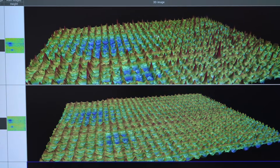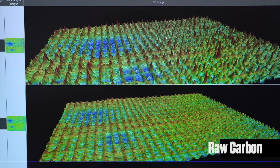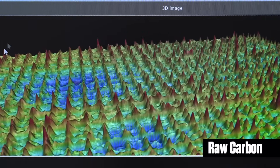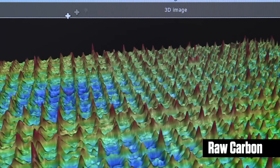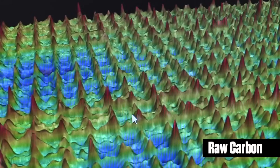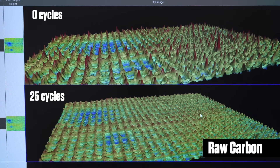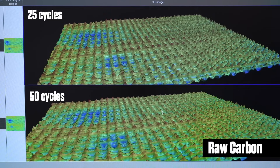What we're looking at here is the abrasion wear of a generic raw carbon paddle in its new state. After we cut the sample, we put it on the profilometer and got this imaging. You can see these red pointed peaks here — this is going to be its max surface roughness peaks. And we can see just after 25 cycles on the Tabor abrasion machine, there's a drastic reduction in surface roughness. And after 50 cycles, we're getting negligible surface roughness — it's gone smooth.